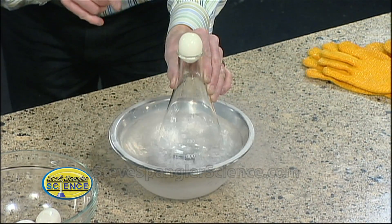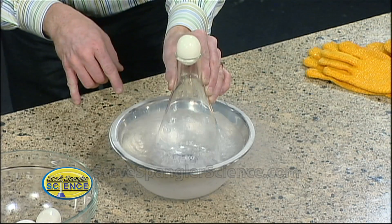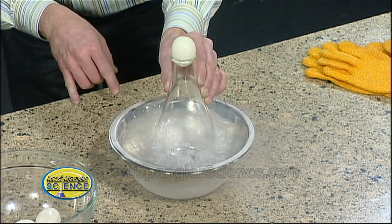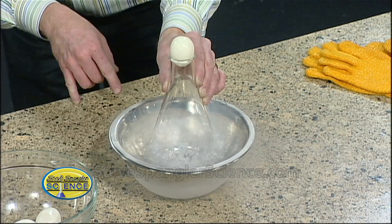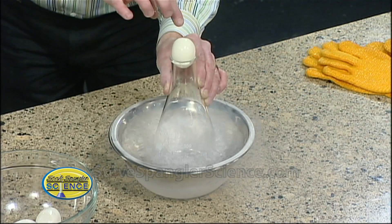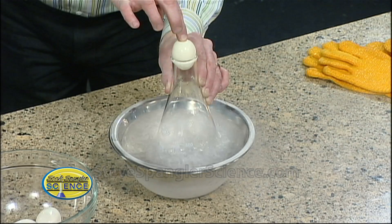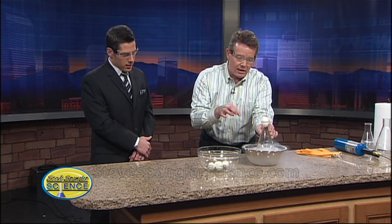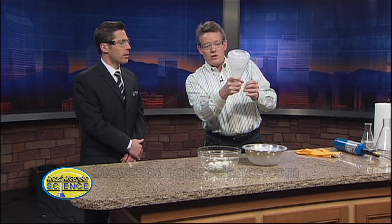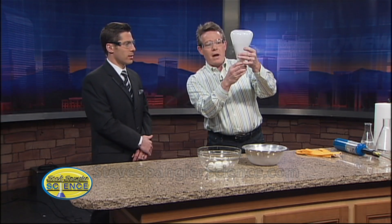Watch what happens when you get the air cold — it's not as exciting because you don't have fire, but look at this. See how it's getting colder and colder? All of a sudden you start to see a contraction, and that contraction will now cause the egg to slowly start to work inside the bottle. Just had to get a good seal on it — there it is, got it!